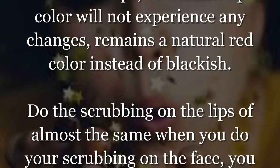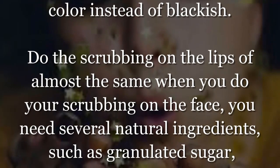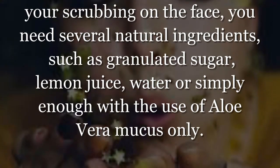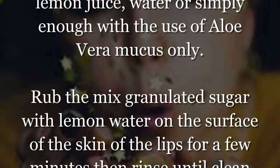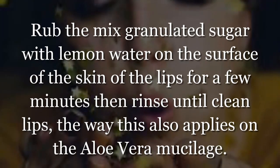Do the scrubbing on the lips in almost the same way as you do your scrubbing on the face. You need several natural ingredients such as granulated sugar, lemon juice, and water, or simply use aloe vera mucus. Rub the mixture of granulated sugar with lemon water on the surface of the skin of the lips.